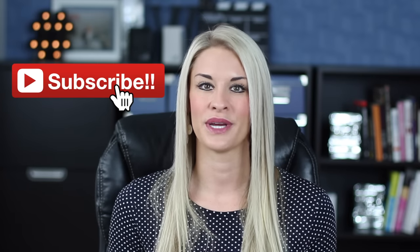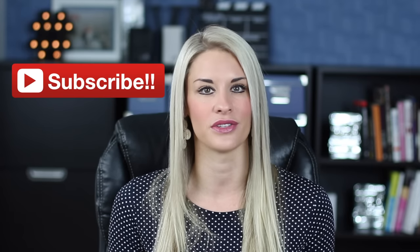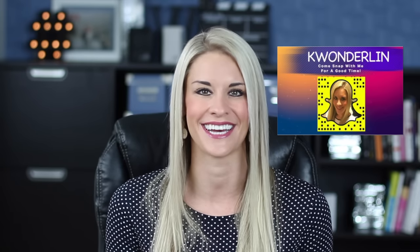As always, thank you so much for watching. Make sure and give this video a quick thumbs up, subscribe, share it with your friends, and definitely come and say hi to me on other social networks — Twitter, Instagram, and especially Snapchat, because you will see exclusive behind the scenes. I'll see you guys soon. Bye-bye.